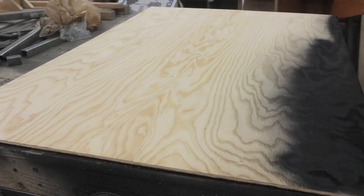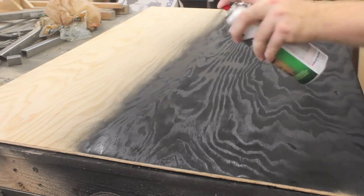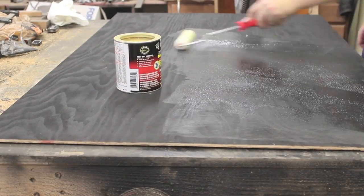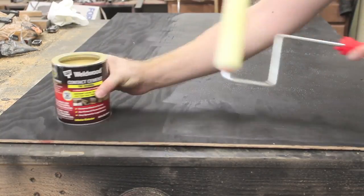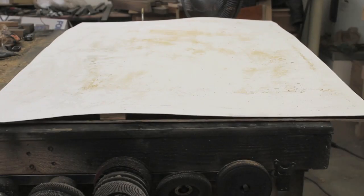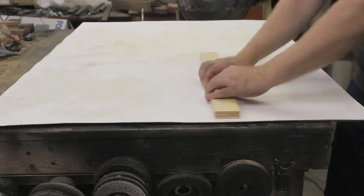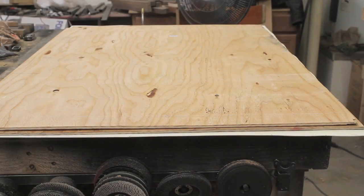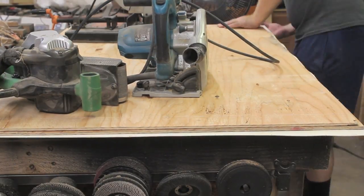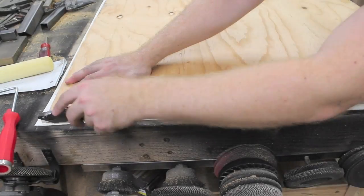I was originally going to just use the plywood as the backing for the chalkboard, but as I applied the paint I could still see the grain of the plywood through the paint. This wouldn't have happened if I had primed the plywood first, but there were also significant gouges in the wood. I decided to use contact cement to adhere a layer of polywall to the plywood and paint over that. Polywall is meant to protect bathroom walls from moisture and can be found at most home stores. After the contact cement set up, I used a utility knife to trim the polywall flush with the plywood.